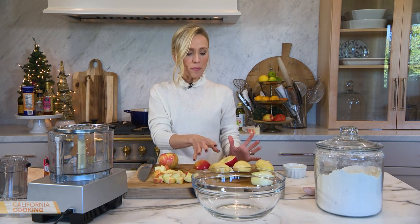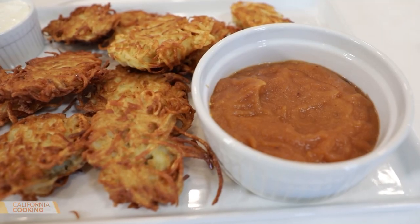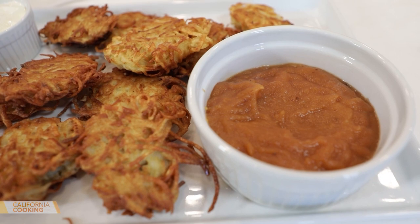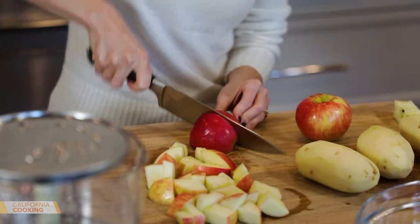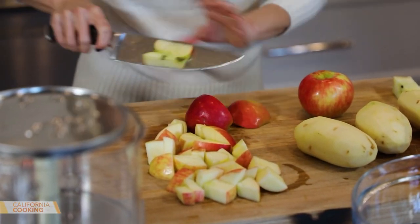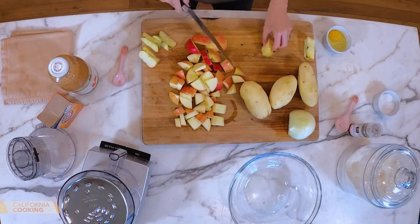I'm going to show you how I'm doing my latkes, but first I'm making homemade applesauce. There are two camps: people who like applesauce on their latke, or sour cream. I'm a sour cream girl, but I love the idea of applesauce for a little get-together. I'm using honey crisp apples — keeping the peel on — for a quick applesauce. Take the core out and give it a rough chop.